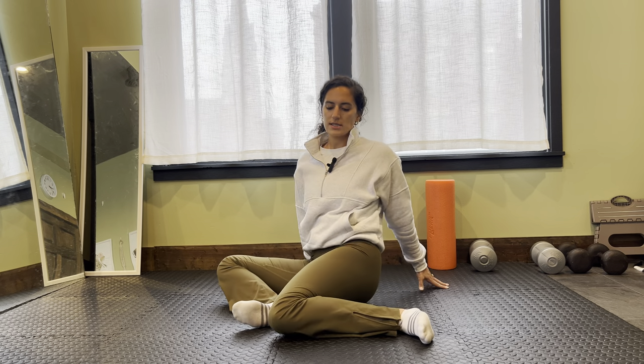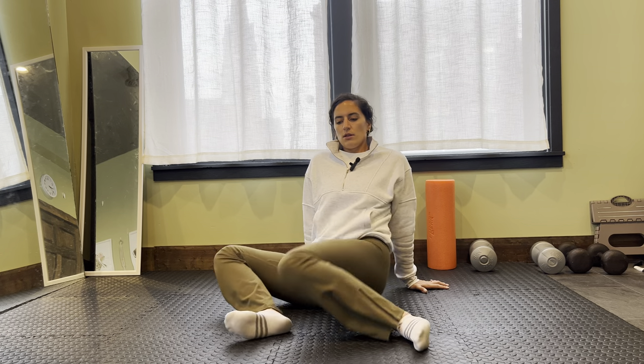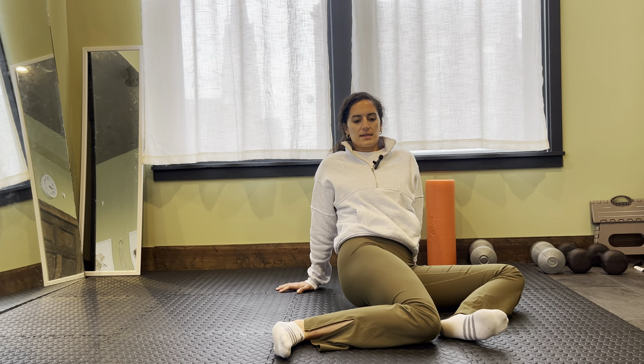The closer you sit and the taller you are, the more challenging it's going to be. The further away your feet are, it might be a little bit easier to rock them side to side.